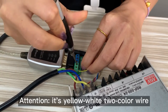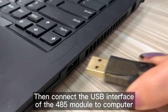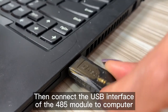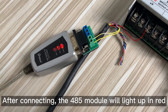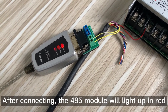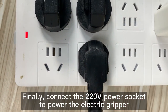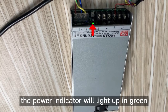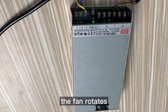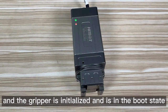Attention: it's yellow-white to the color wire. Then connect the USB interface of the 485 module to the computer. After connecting, the 485 module will light up in red. Finally, connect the 220V power socket to power the electric gripper. The power indicator will light up in green, the fan rotates, and the gripper is initialized and in the boot state.